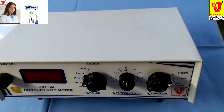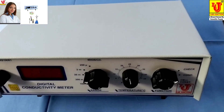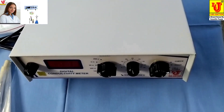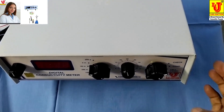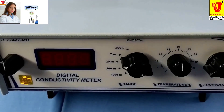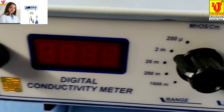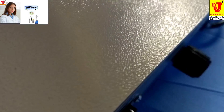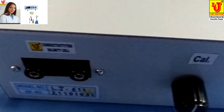Now, how to use the digital conductivity meter? This is our main machine. This is the front view, side views, back view, and again the side view.